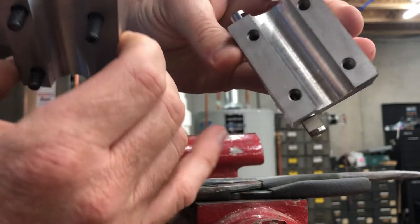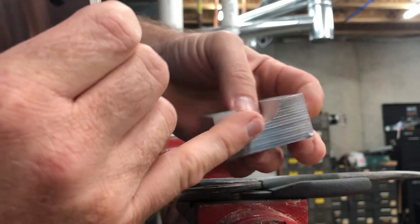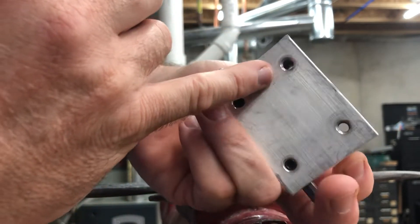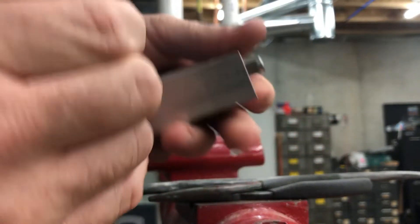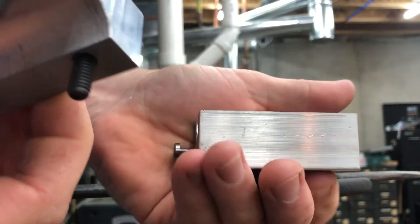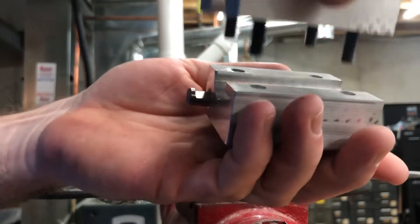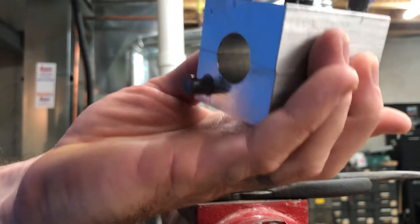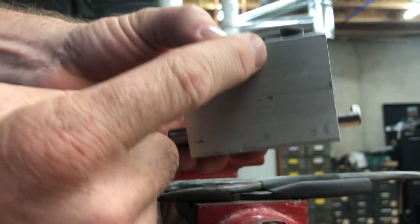The shorter screws will go on the side with the dowel pins, and the longer ones will be on the other side that has nothing to stop them from going into the lower half. When you put it back on, always make sure the shorter ones are going over the dowel pins. For quick reference, you can just get a marker and put a line there.